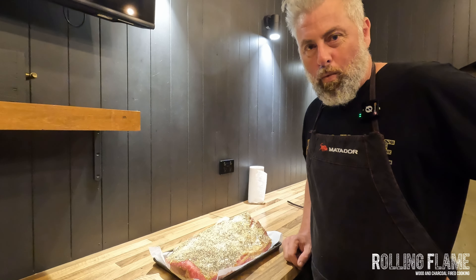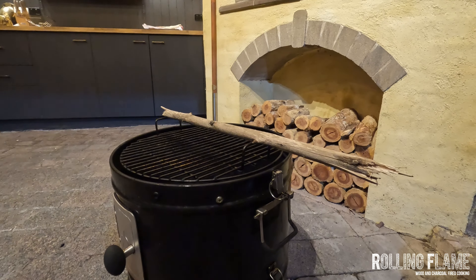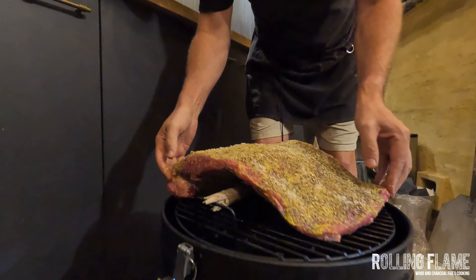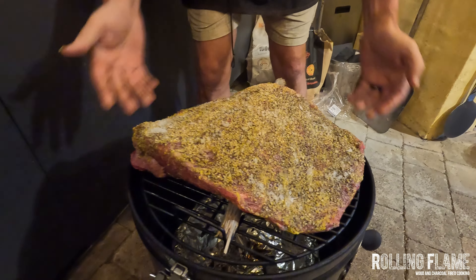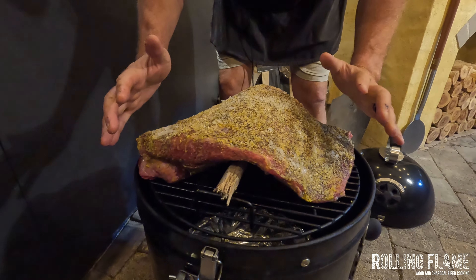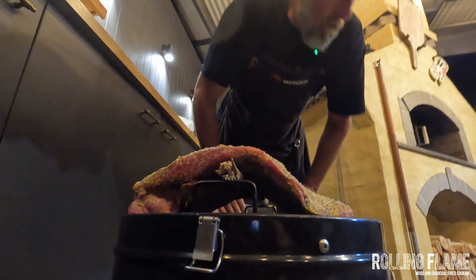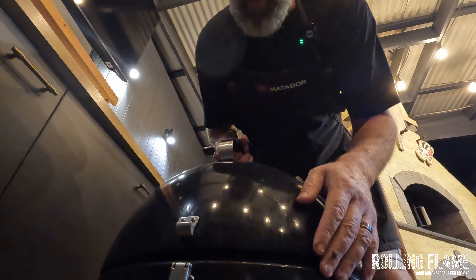The brisket is a bit wider than the smoker, so the idea is to put a stick there so it goes up and over the stick — that way it might fit in. I just have to tuck it in a bit like that. It's not perfect, but it'll do. The meat will actually shrink quite a lot when it's cooking, so it won't touch the sides so much. We're just getting away with it on this occasion.